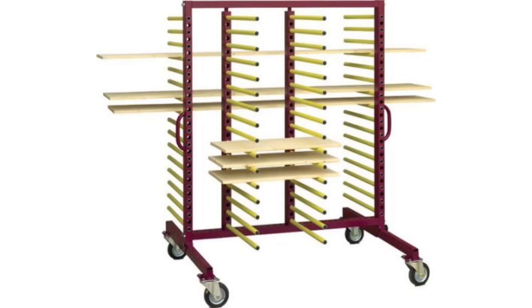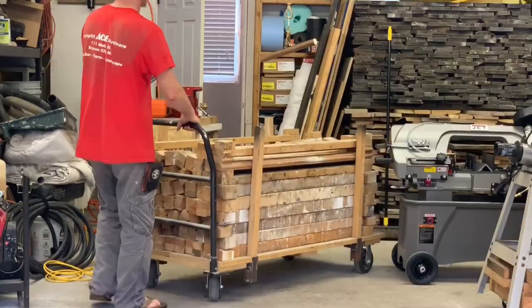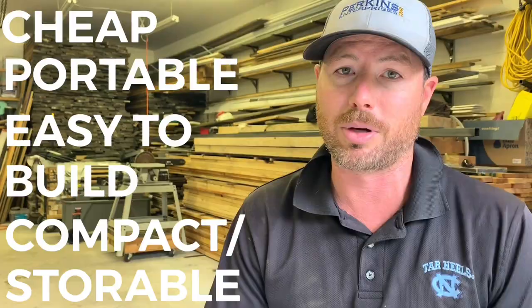So we decided to build our own ultimate drying rack system. There were several things it had to have: number one, it had to be cheap; number two, it had to be portable; number three, it had to be easy to build; and number four, it had to be easily storable — not take up too much room in our shop.